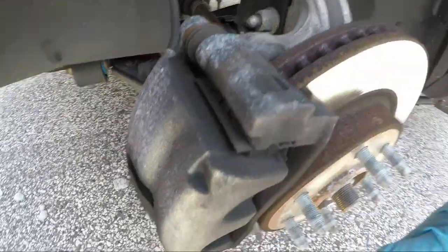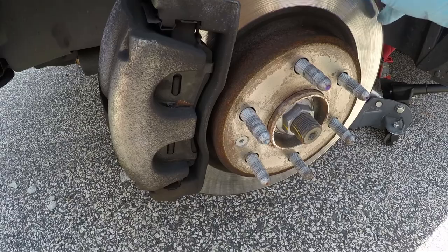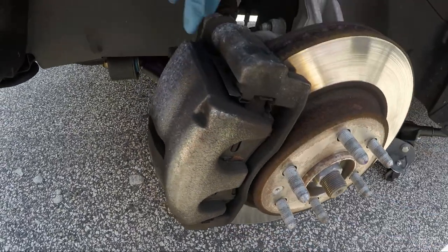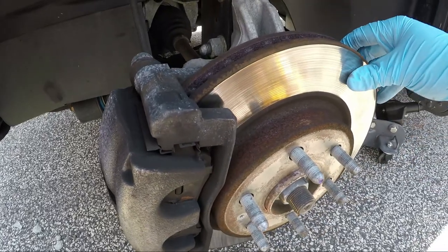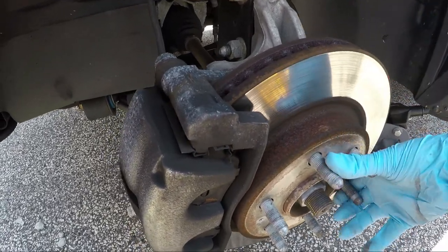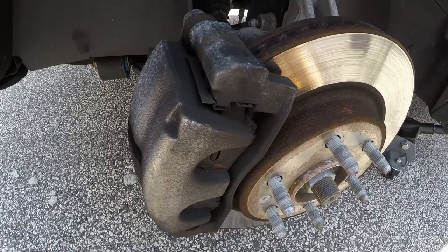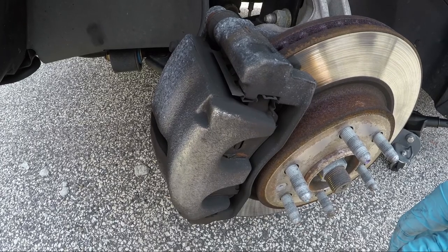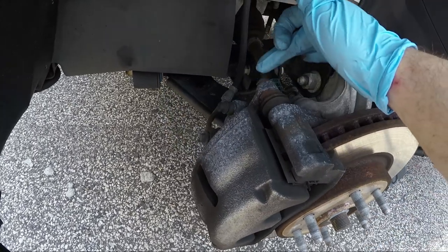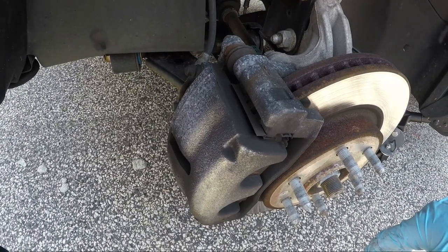Part of the problem here is that since I'm changing the pads also, it's not like I can leave the bracket on. Normally you could just take the caliper piece off — just these two bolts — and that'll make it come right off, then you can put new pads in and you're done. But since the rotors are warped and I'm getting a warranty replacement from AutoZone, I'll have to pull the caliper off first, then pull the bracket off to get the rotors off.